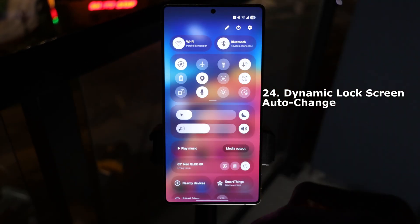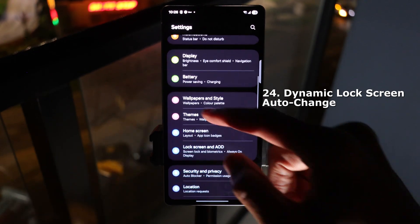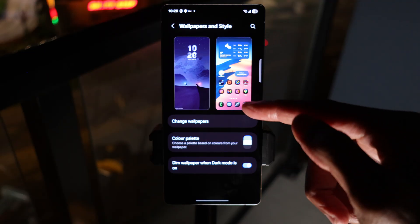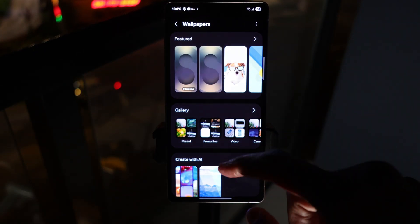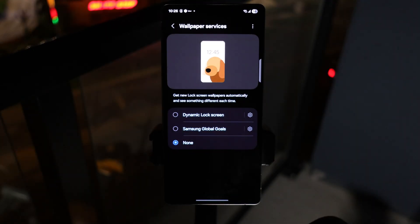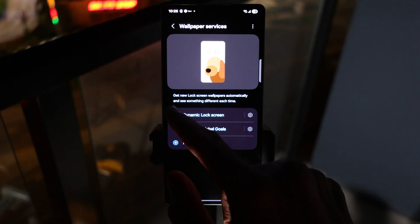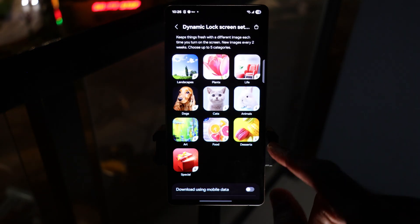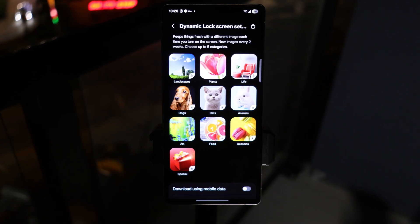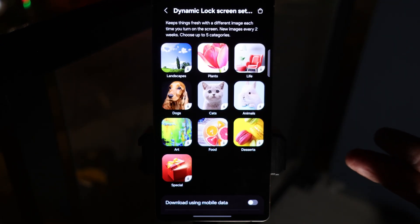Dynamic lock screen auto change. Go to Settings, tap on Wallpapers, then tap on Change Wallpapers. Scroll down until you see Wallpaper Services — this is where you can select your dynamic lock screen. What this does is make your lock screen an ever-changing gallery, so you enjoy something fresh on your screen every time you check your phone.